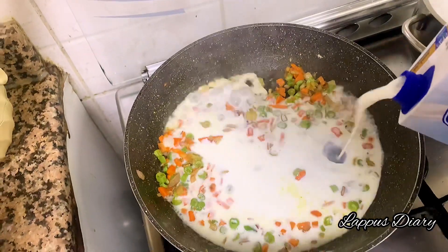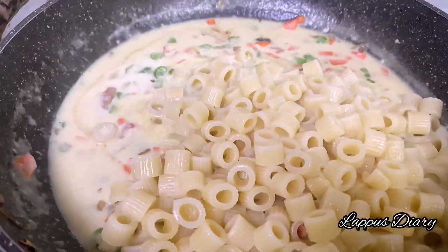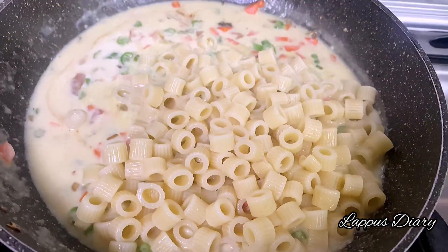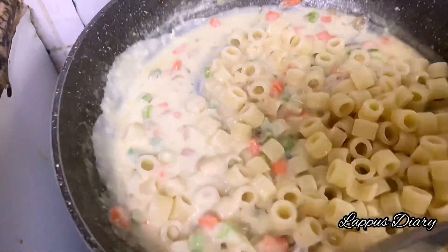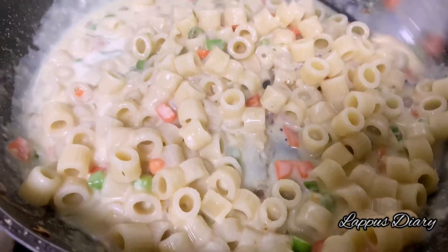Add the paste. After adding the paste, mix it up. We are ready to serve the paste, and we will serve it in the lunch box.